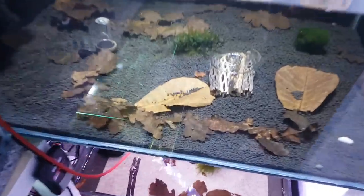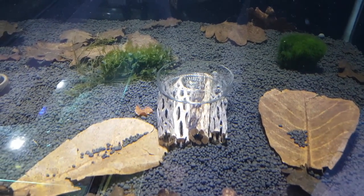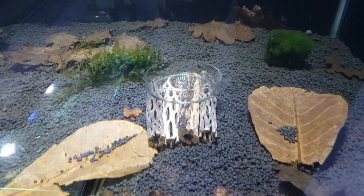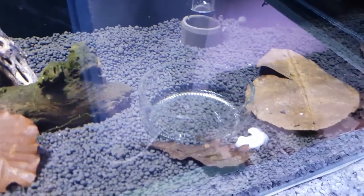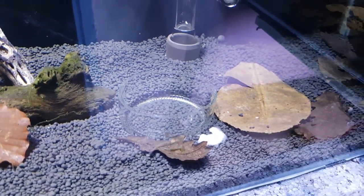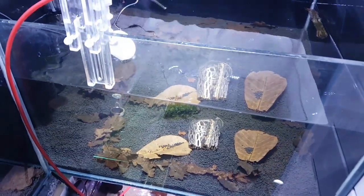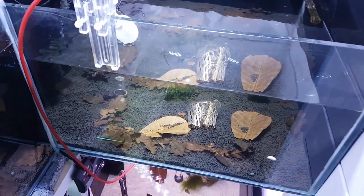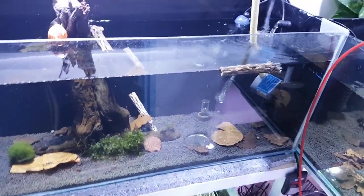I've got some cholla wood in here as well, which I put my dish feeder on top of — I made it from a whiskey bottle. If you look at one of my older videos you'll see how I made them — I made two of them, nice and cheap and easy. We're just going to take some of these tannins out of the water now and give it a change. I've only put this cholla wood in today.